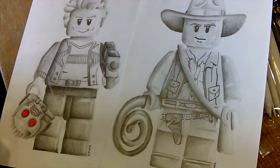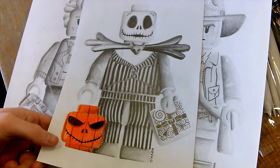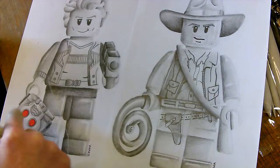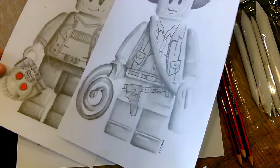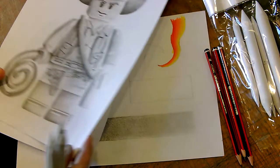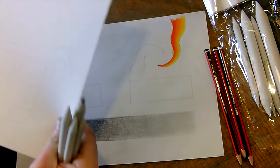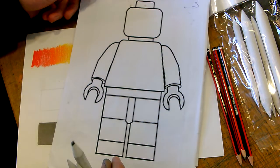Hi guys, so we're following on with our topic of formal elements, and this time we're going to be looking at tone. Here you can see that I've created three Lego characters. I've added a little bit of colour on the Jack Skellington one, a little bit of colour on the Starlord one, and then no colour on the Indiana Jones one. But you can see that I've started out by drawing the character out, exactly the same character. I'm not afraid to say it, I did trace this, but I only did that so that they're all completely the same size for the exhibition that I'm putting up in the classroom.